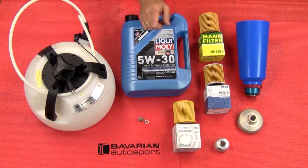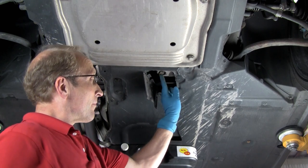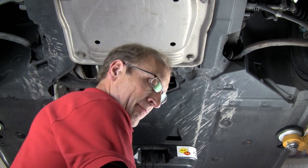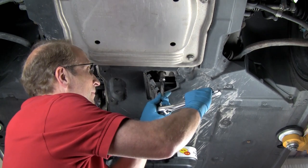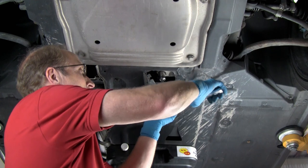Everything you see here, you can see in our online store at bavauto.com. Here you can see the oil drain plug access door in the undercar splash panel. Here's the drain plug on the engine oil pan. We'll use a socket, extension, and ratchet to loosen the plug.